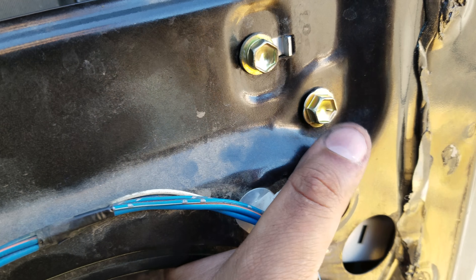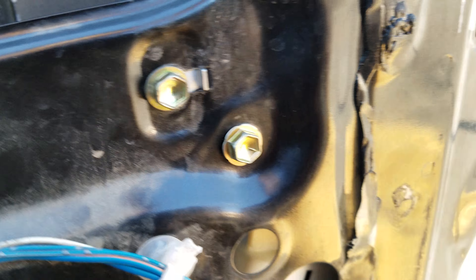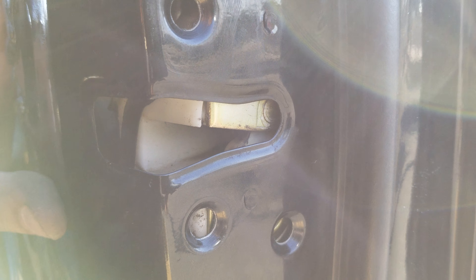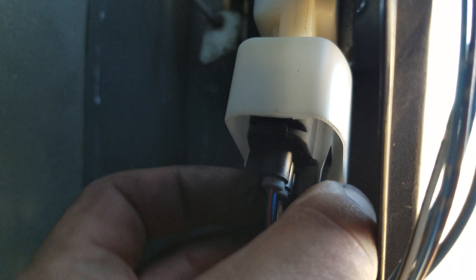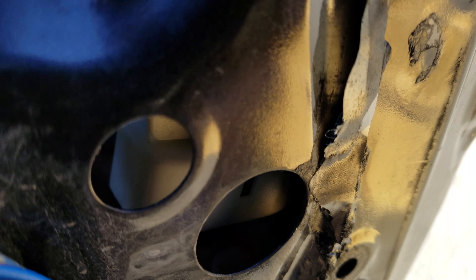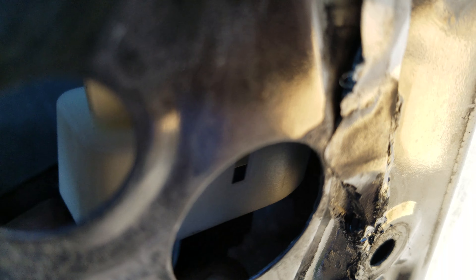You can take the bracket off using the 10 millimeter, and then take off the star bit screws using the star bit socket. From there, take the cable connector off — push in as far as possible with your thumb, and it comes out.